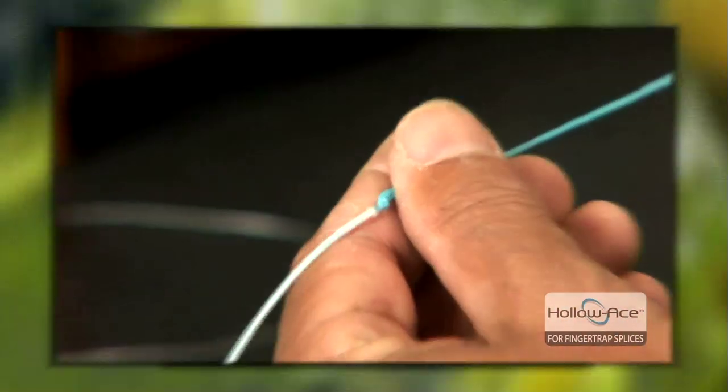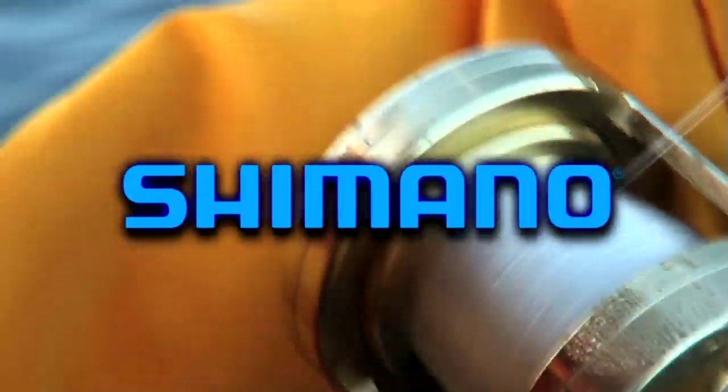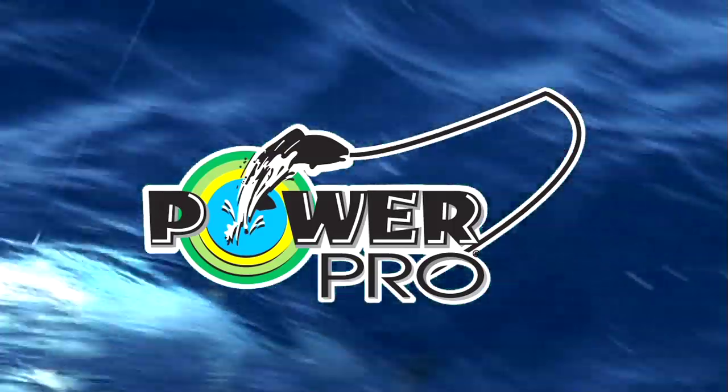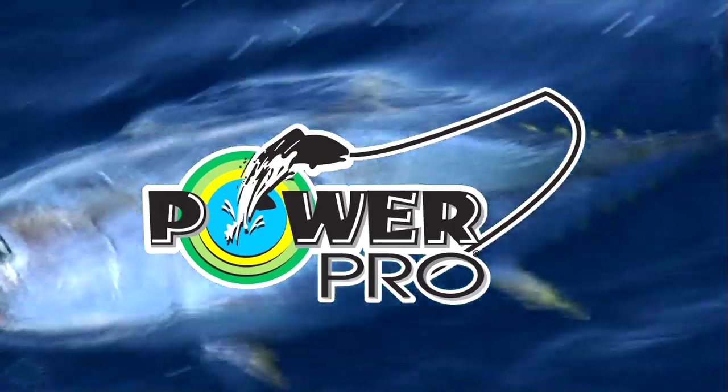Proudly brought to you by Shimano, makers of the finest fishing tackle in the world. Fish with the best. Fish Shimano. And by PowerPro. Experience the PowerPro advantage. PowerPro — proven power.